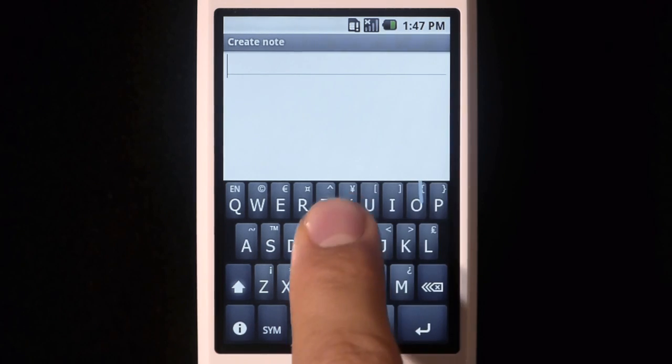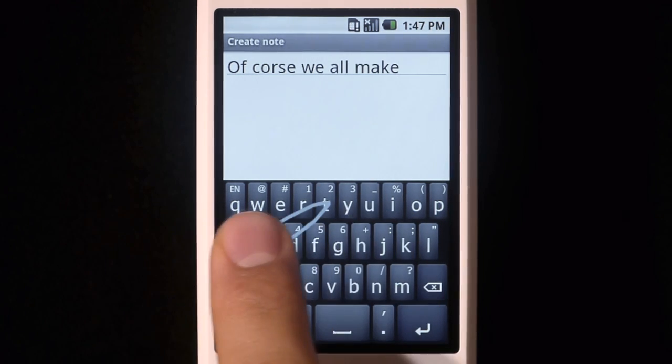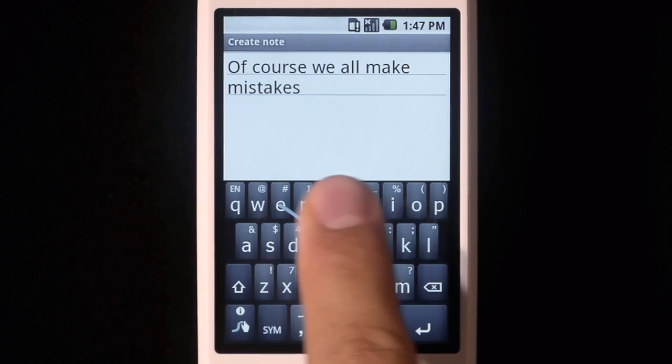Of course, we all make mistakes, but with Swipe, correction is easy. Just double tap on the word, choose the correct one from the list, and keep on swiping.